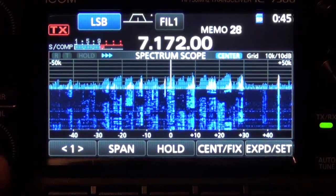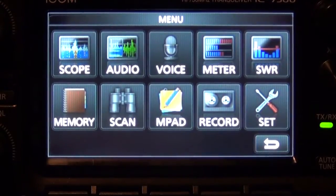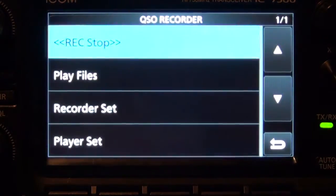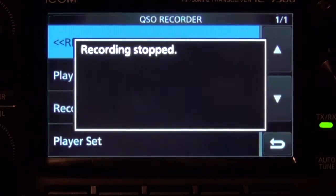So what I'm going to do here is turn the volume up, hit Menu, go into Record, and hit Record Start. We're going to let it record for a few seconds, then I'm going to hit Stop.